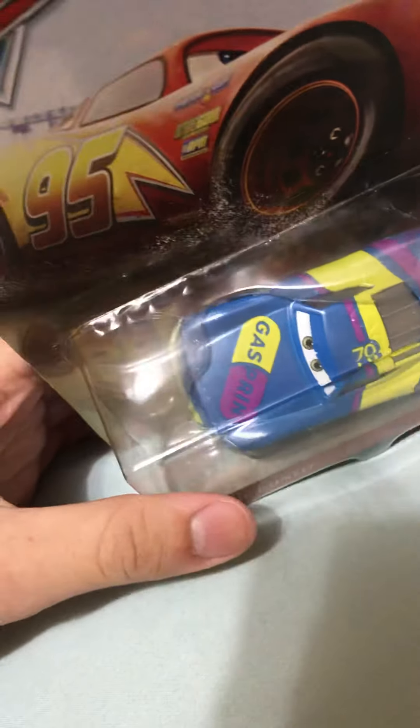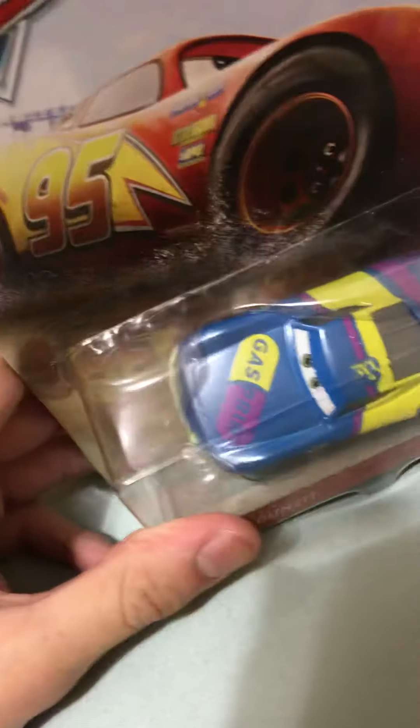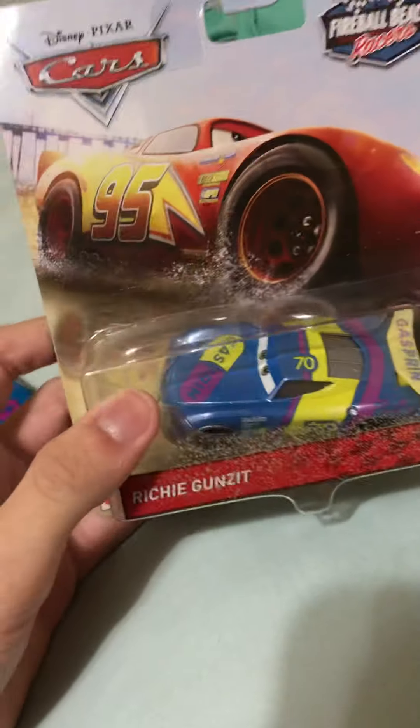Hey, what's up guys, welcome back to another cars review. Today I'll be reviewing the Fireball Beach Richie Gunzit. I'm reviewing it because my stores have not been getting in the new cases of 2020 singles, so I'm reviewing this since it came in the mail today.